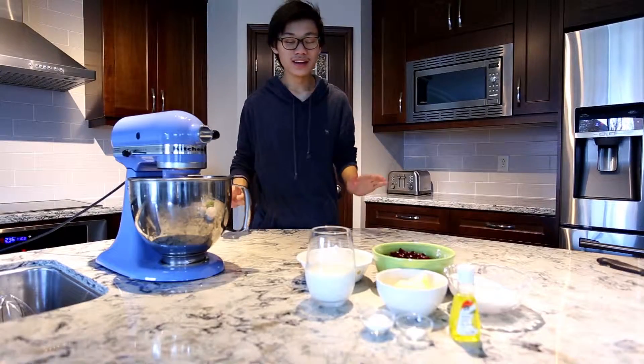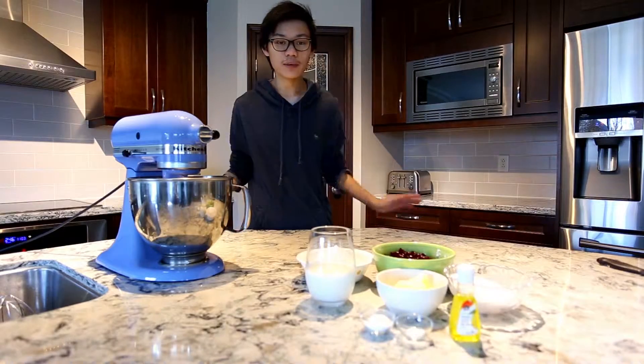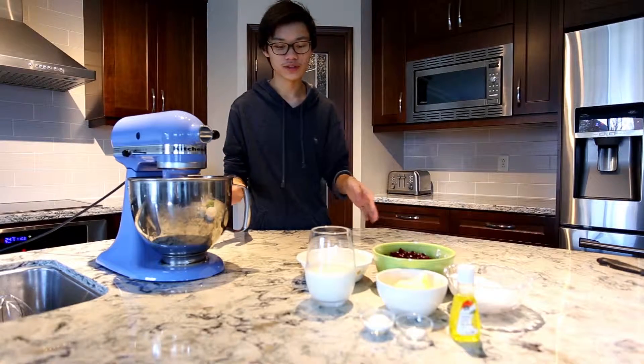Hey, I'm back and today we're gonna make lemon cranberry muffins. Muffins are really easy to make and we only need a few different ingredients.